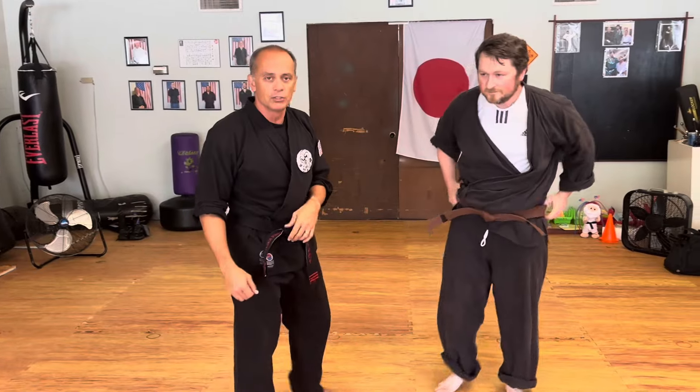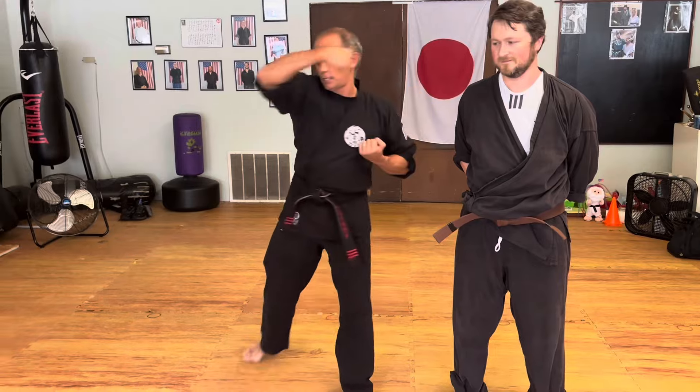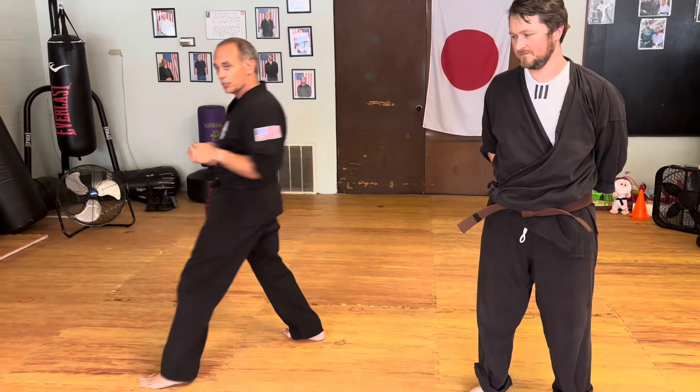Another thing we can do — we can obviously do our hip throws, shoulder throws, and all those things from that same position. What I wanted everyone to see is when I come across in that opposite direction, I'm actually throwing them down and falling, just like we do in Tiger I or any kata similar to that. Thank you.